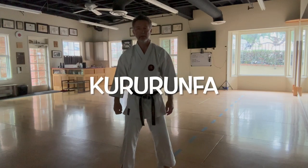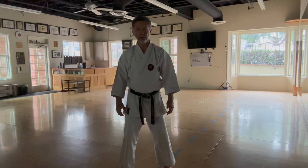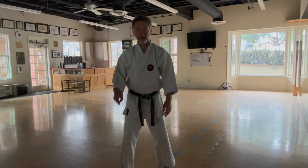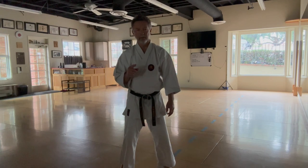I see quite a few different ways of people demonstrating Kururumfa Kata online, which is great, fantastic — share your training. I do want to point out a couple of things, if I may, that could be helpful.